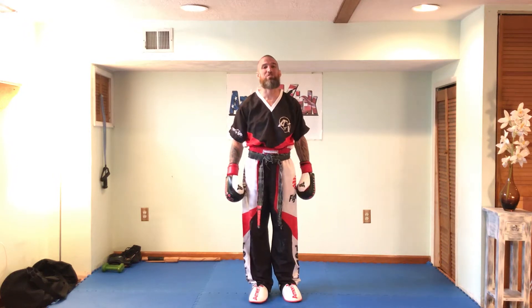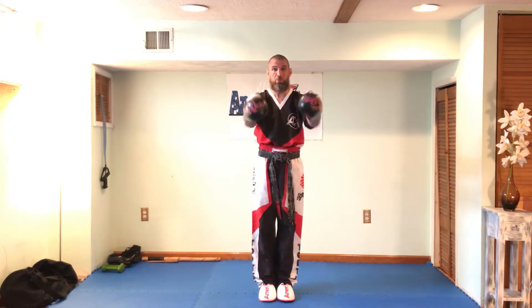Hi everybody, Sensei Mark Gallagher here from AmeriKick Northeast Philadelphia. Junior class, I'd like to practice some point sparring strategies with you. Everybody please follow me.